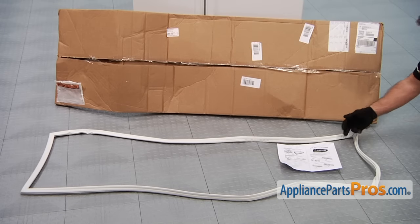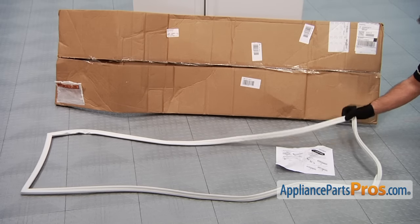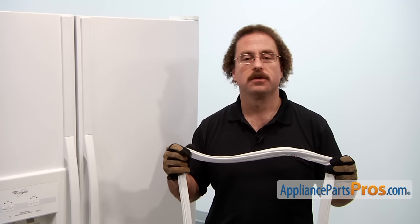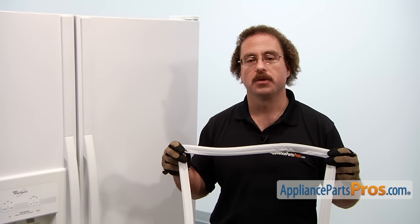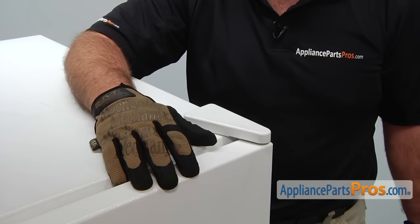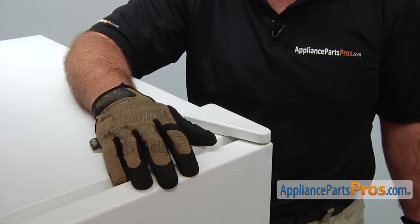When you open up the package, you're going to get the instruction sheet and the new door gasket. The main reason you'll be changing out the refrigerator gasket is if it's torn or it's compressed over the years and it's no longer sealing the door. Before you take this upper hinge off, you want to make sure that you open the door and remove any items out of the door bins.